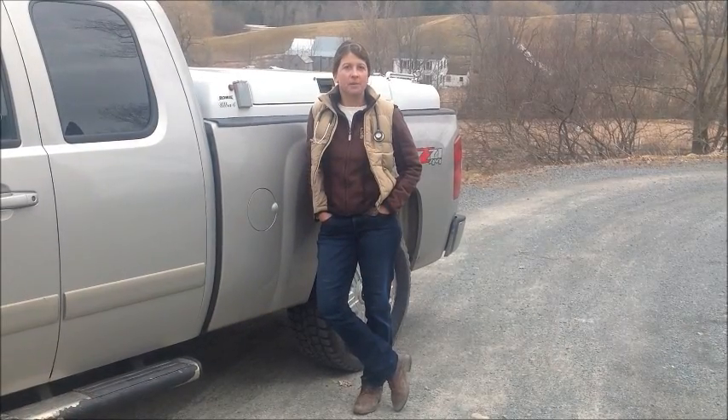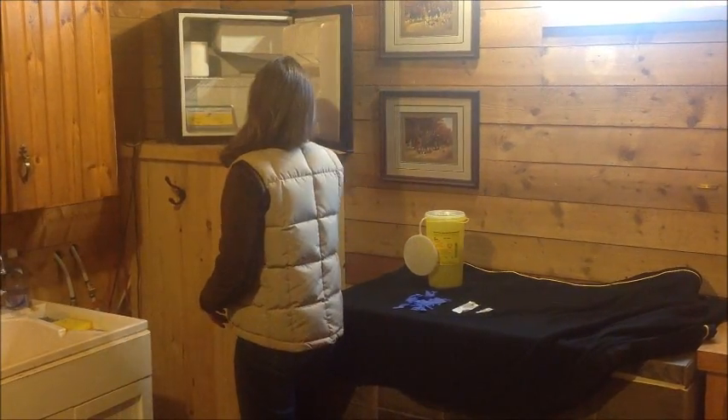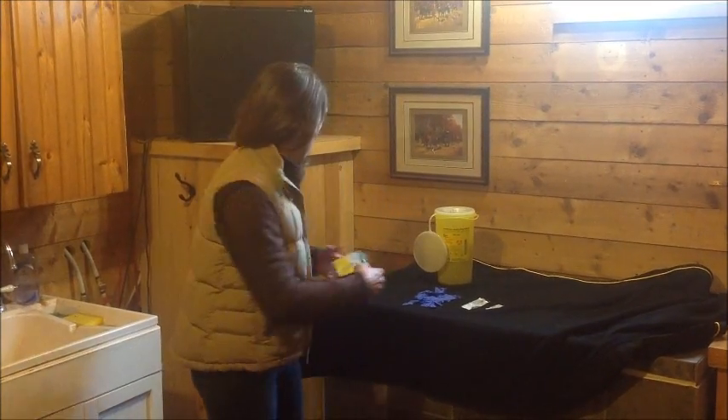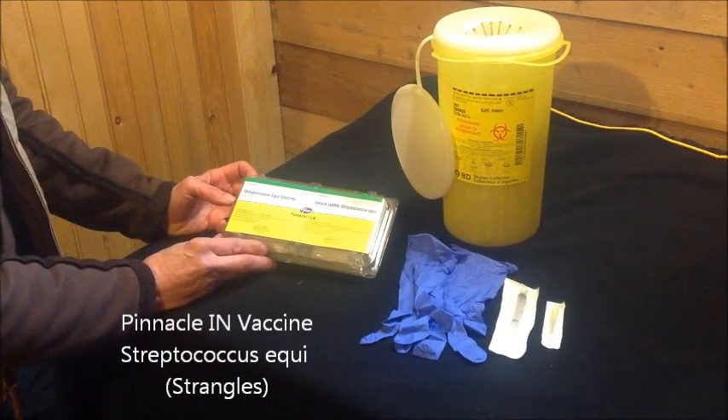Hi, I'm Dr. DeLuca and I'm going to show you how to successfully give your horse an intranasal vaccine. Let's make sure we have everything we need. Today we're going to be using Streptococcus equi vaccine, which is Strangles vaccine.